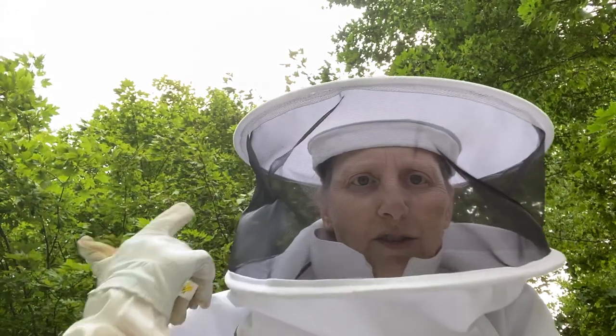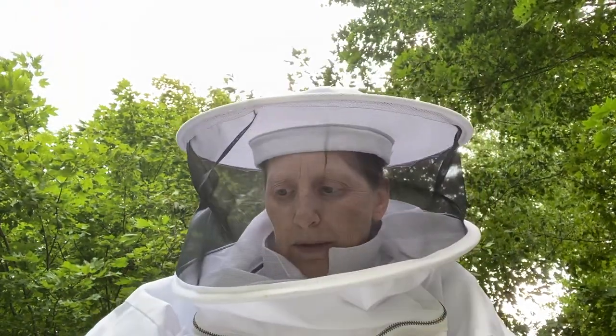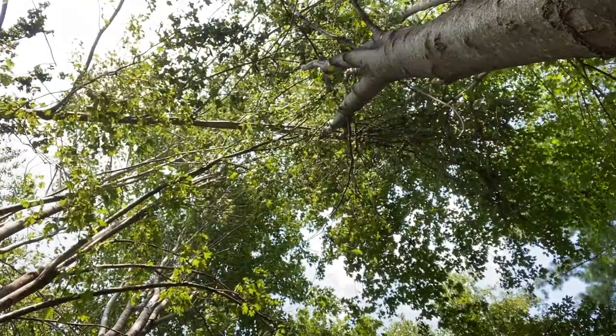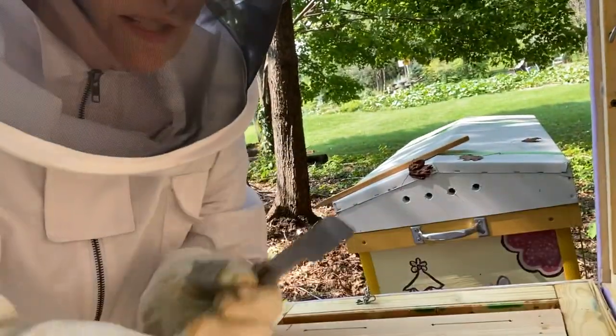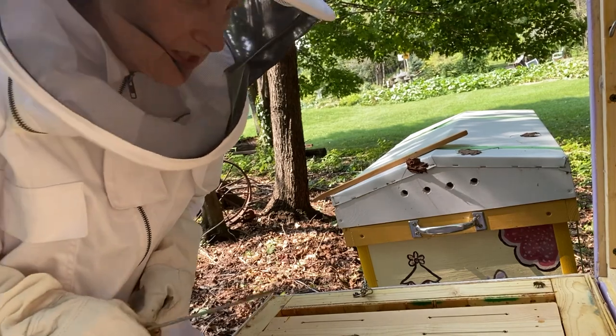Got my smoker going — a couple of puffs. You can see the tree canopy going out into the yard. I have three empty frames to disperse if needed, and I can cut some comb off any frames I need to take out. Here's a good look at that fallen limb hanging on there — this is the tree canopy directly above the beehives. This is the one that had the crazy comb that I tried to attach to the frame and it fell down, so I think I want to just replace those two frames.